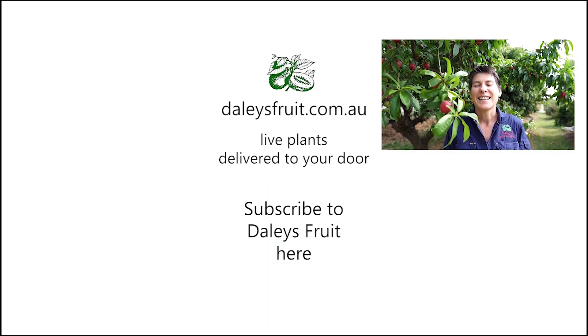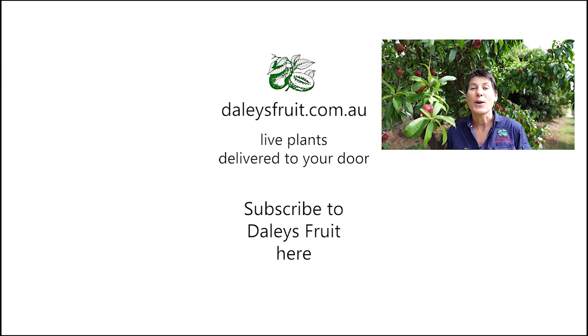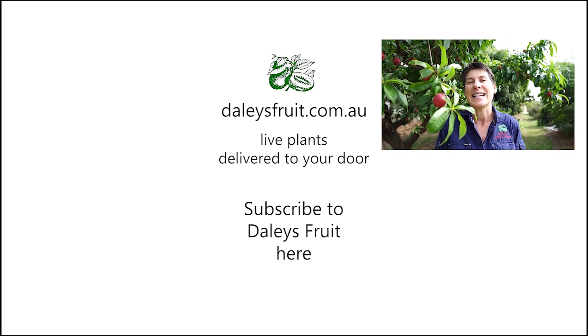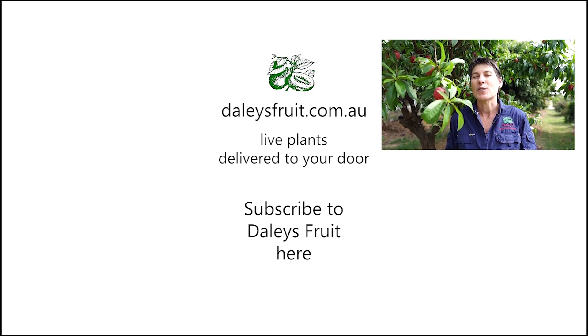So there you go — the Yichi lychee. Have a go at growing one in your orchard, you're going to love them. My name is Kath Kermode, thank you for watching this video, I do hope you've enjoyed it. Please click on the bell to subscribe to our videos so you don't miss any, and keep watching here at dailiesfruit.com.au.